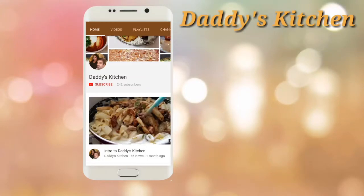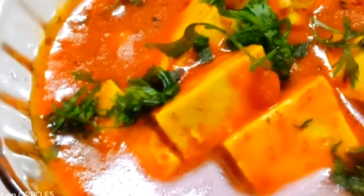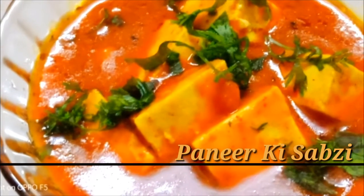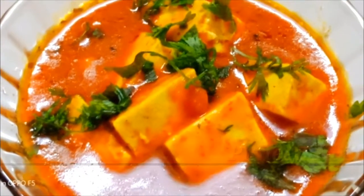Hi friends, welcome to my channel Daddy's Kitchen. Please subscribe to my channel by clicking the subscribe button and do not forget to click on the bell icon to stay tuned for many recipes from Daddy's Kitchen. Today's recipe is Paneer ki Sabji — very yummy, delicious, and everyone likes to make this recipe.